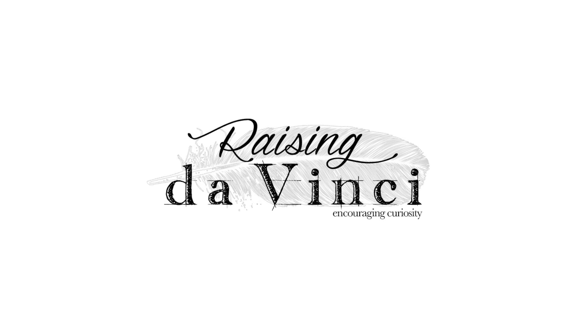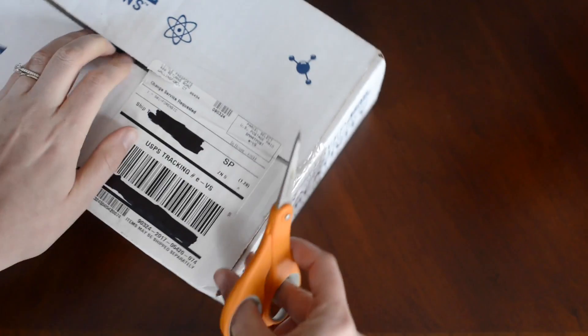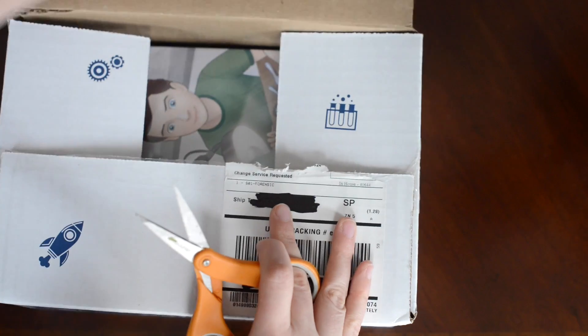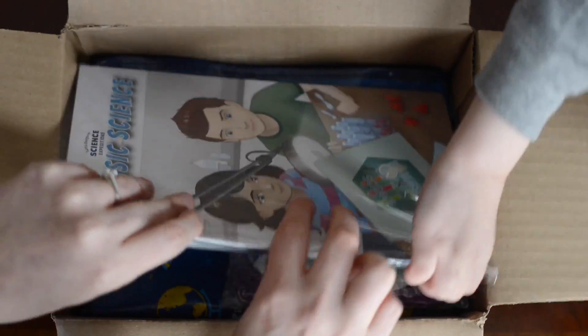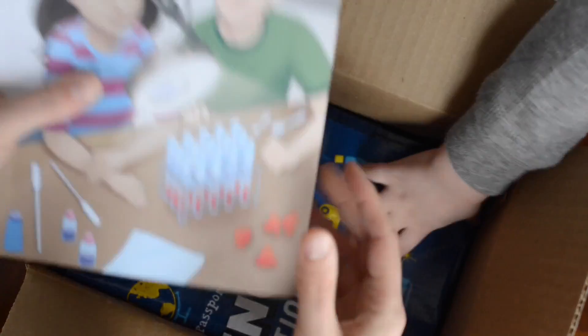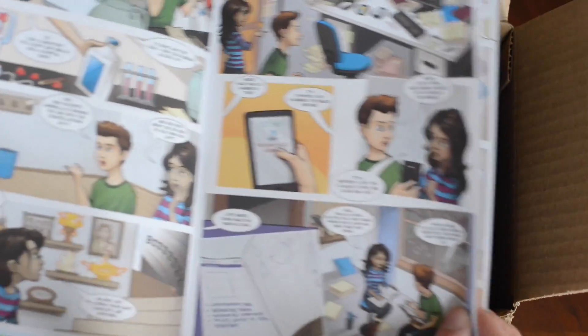Alright, I can't wait to see what's inside. Let me open this one first. You've got to slow down. Look at this — it's a book! It's a book.